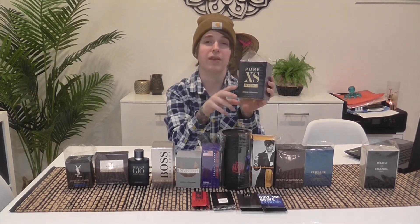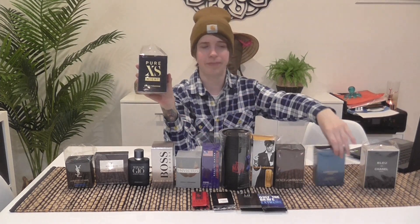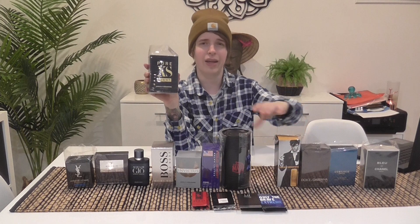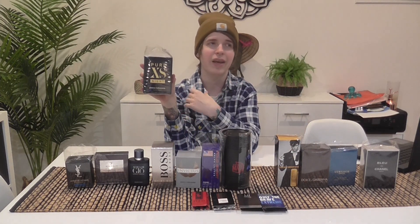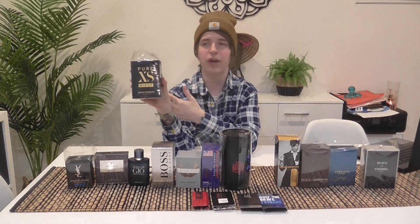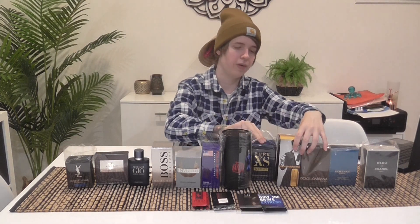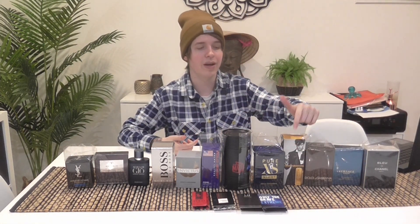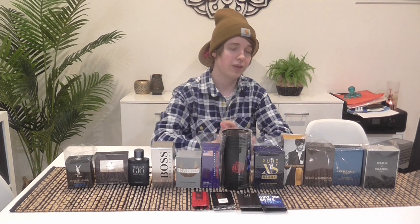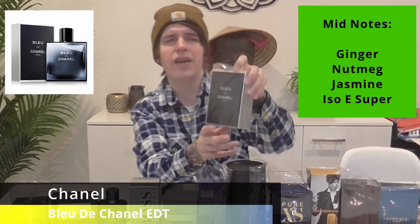Obviously it's a nighttime, cold weather, winter fragrance. There needs to be a little more freshness in there, but I know it's not trying to be fresh and clean — it's meant to be date night, sexy, romantic, comforting, warm — and it does all of that great. Putting that above Ultra Male but under One Million. Also got for Christmas was Bleu de Chanel EDT.